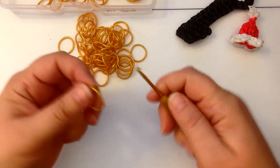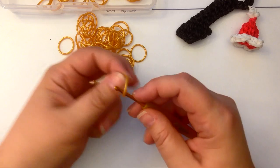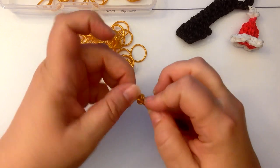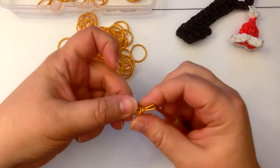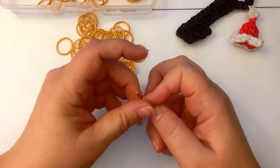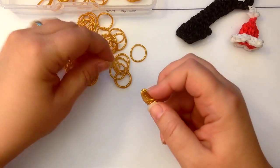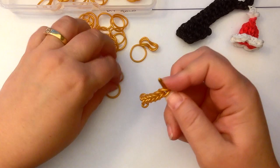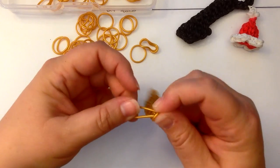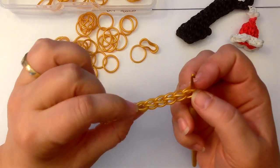We're going to make it on a hook only, and I'm going to use gold this time. I'm using a DIY brand which is silicon and it's quite a bit thicker. Wrap it around your hook once and twice, and we're going to do ten chains — one, two, three, four, five, six — this is single bands — seven, eight, nine, and ten. Now if you're using rubber bands you might like to double band instead of single band; rubber bands versus silicon are very different.